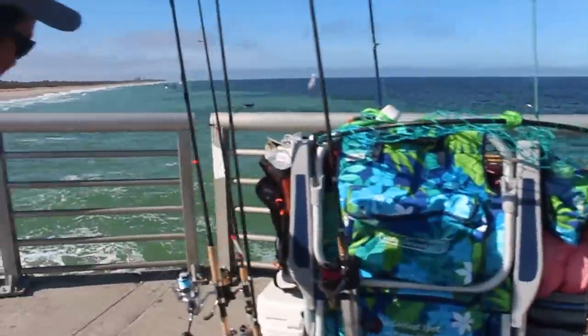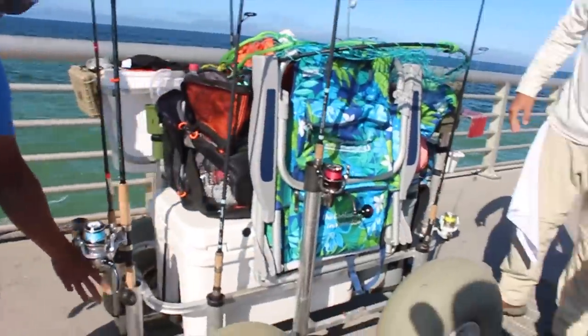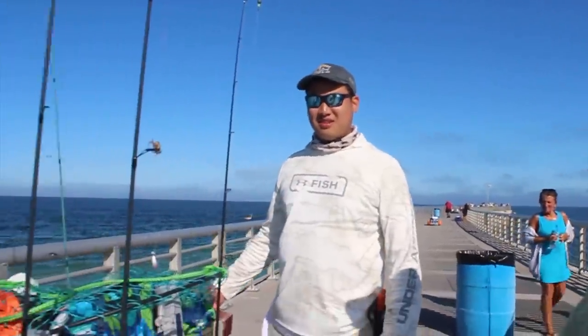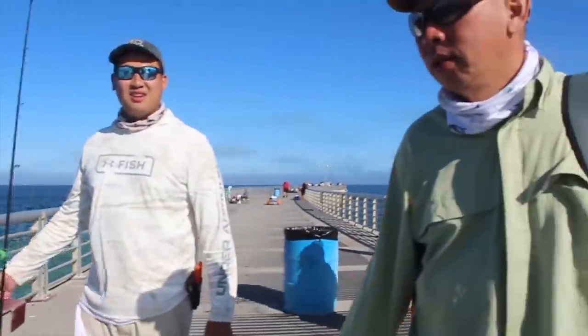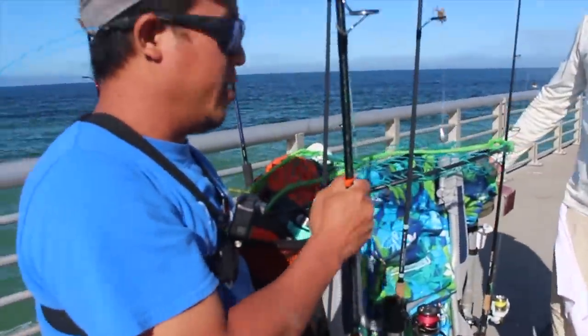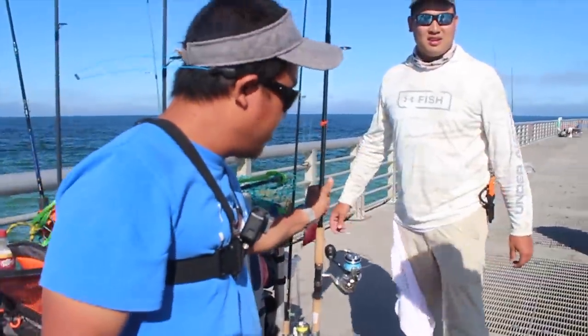That was so funny. You could have done the same thing, but then you buy the wheel. You know how much the wheels are? A hundred and some dollars — a hundred and fifty dollars each wheel. Each wheel? Yes, a hundred and fifty dollars each. This one is a hundred and twenty-nine dollars, and this one is a hundred and sixty-nine dollars each.